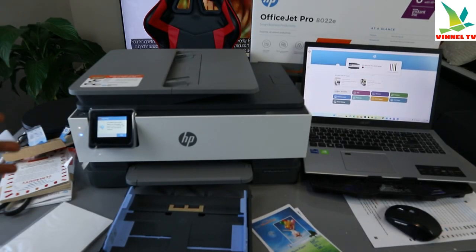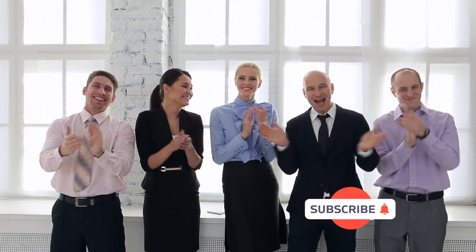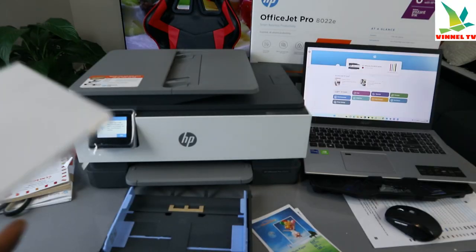Hey guys, what's good? How you doing? I hope you are doing well. Welcome to the channel if you are new, and if you are, please consider subscribing. We appreciate it.